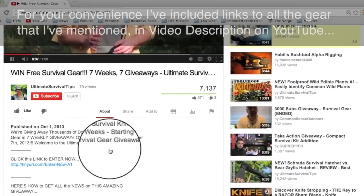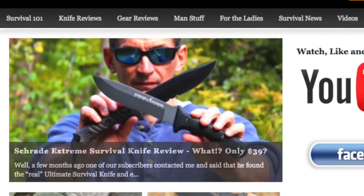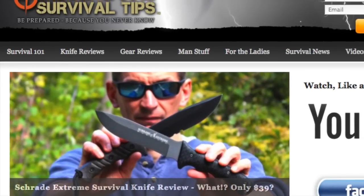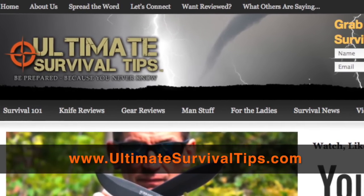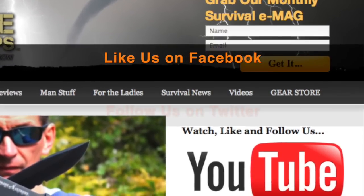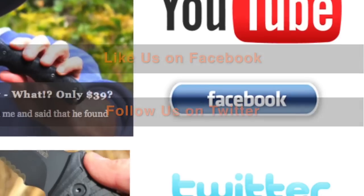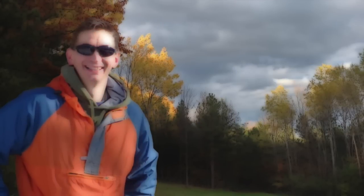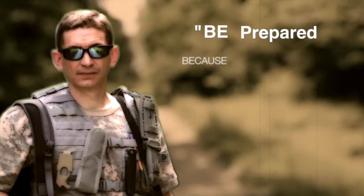Just click the Show More tab under this video. Don't forget to subscribe to this channel. For more gear reviews, survival tips, and survival news, check out UltimateSurvivalTips.com. While you're there, grab our monthly survival e-mag, like us on Facebook, and follow us on Twitter to get the latest news and be the first to hear about the great gear giveaway contests we have planned. This is David — I hope to see you on the other side, and remember, be prepared because you never know.